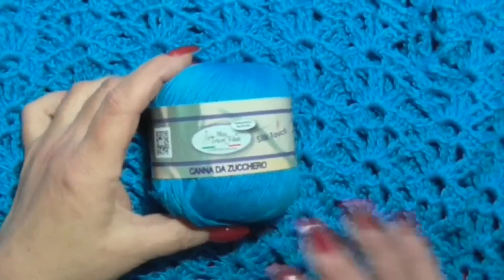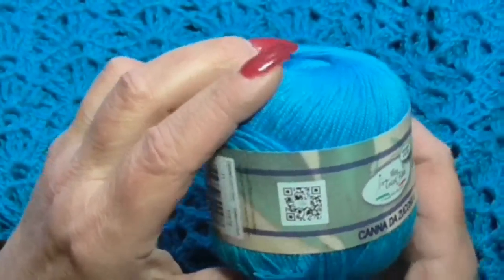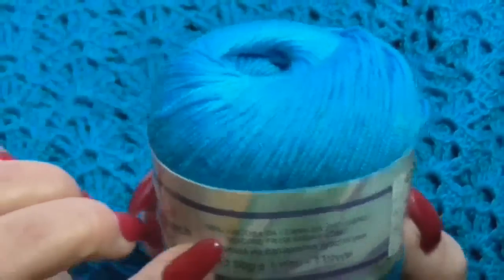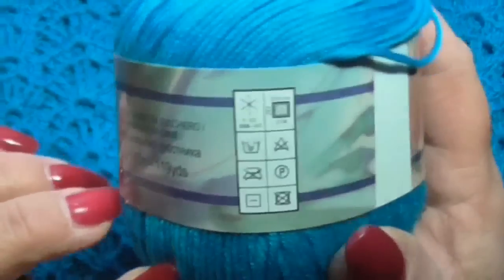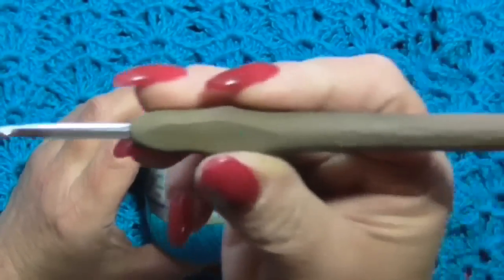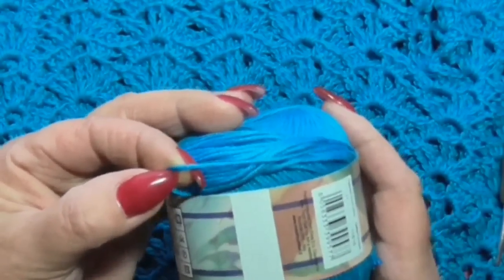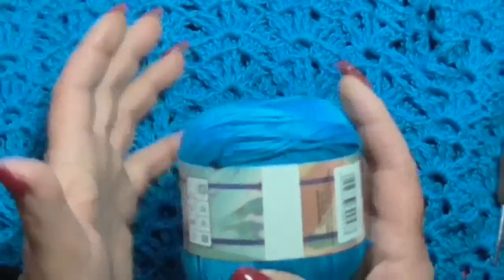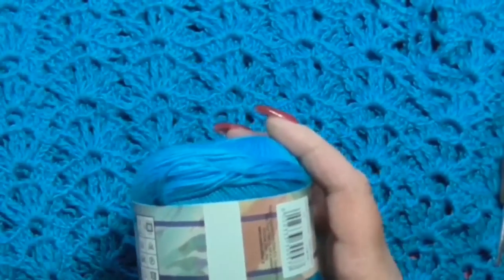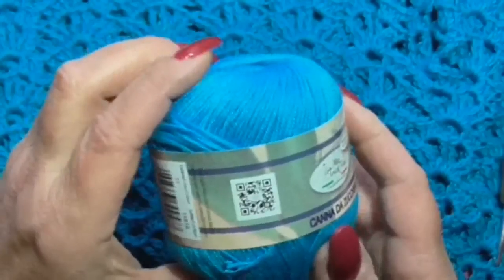Hello everyone from Katia, welcome back to my channel. Today I decided to use this yarn by Mistrico, sugar cane. This is a 50-gram ball, 110 meters, 100% sugar cane viscose. The label recommends a crochet hook of 4 to 4.5. This is a multi-ply yarn, so it works really very well on the crochet hook. It is extracted from sugar cane, so it's natural and has a lustrous effect that makes it really very beautiful — in my opinion a truly extravagant yarn.